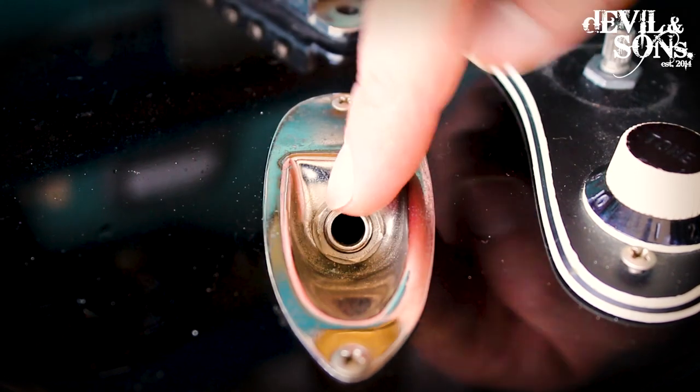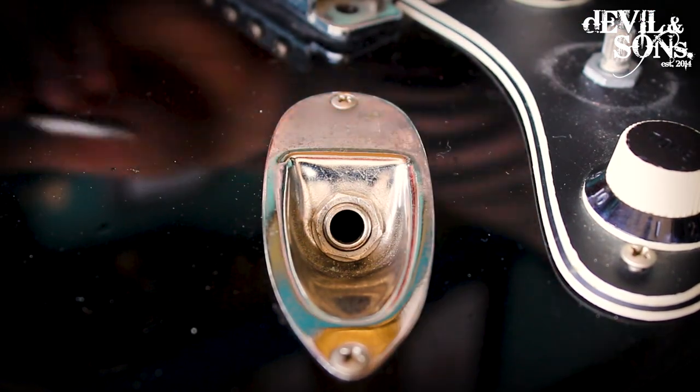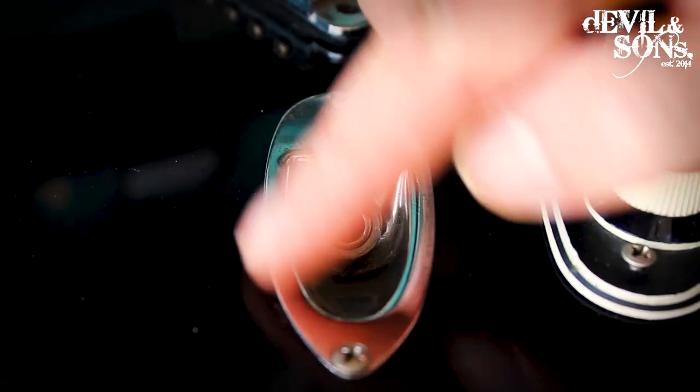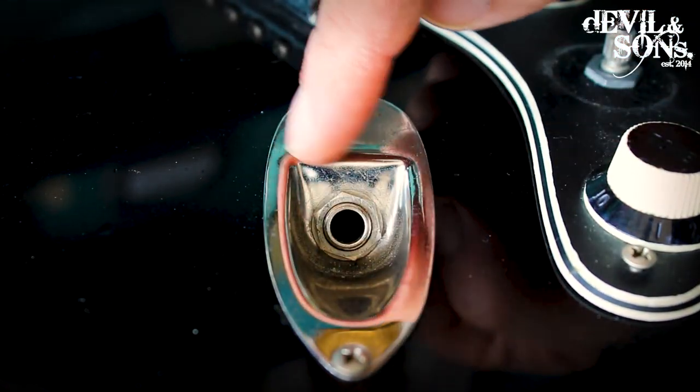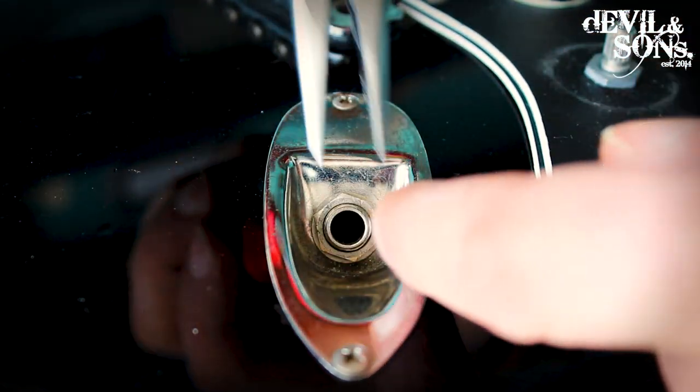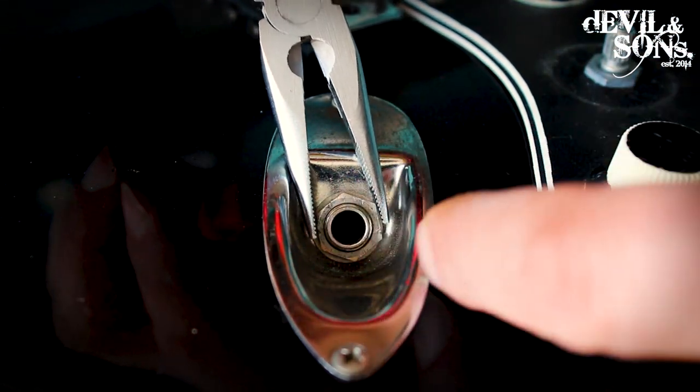Your input jack obviously gets used all the time because you're plugging your leads in and out of it, and that can cause it to come loose — definitely worth checking. On some guitars, specifically like on the Strat, the input jack is quite hard to reach with pliers, but it's still possible.